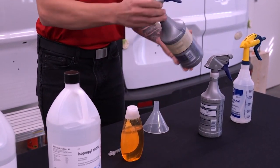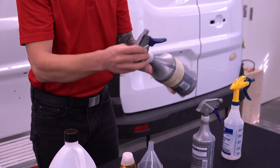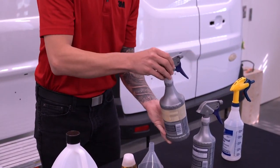Gently tilt your spray bottle back and forth a few times to agitate the solution together. Do not shake the bottle, as the resulting foam interferes with the PPF installation.